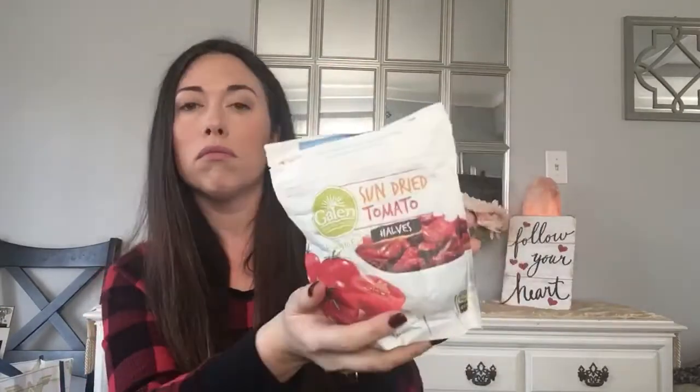This is new — well, I've seen it a few times but you don't always see it. These are sun-dried tomato halves, small package, 3.53 ounces, a product from Turkey. I love sun-dried tomatoes in a salad or a pasta dish — good to snack on or throw into a meal. Delicious.